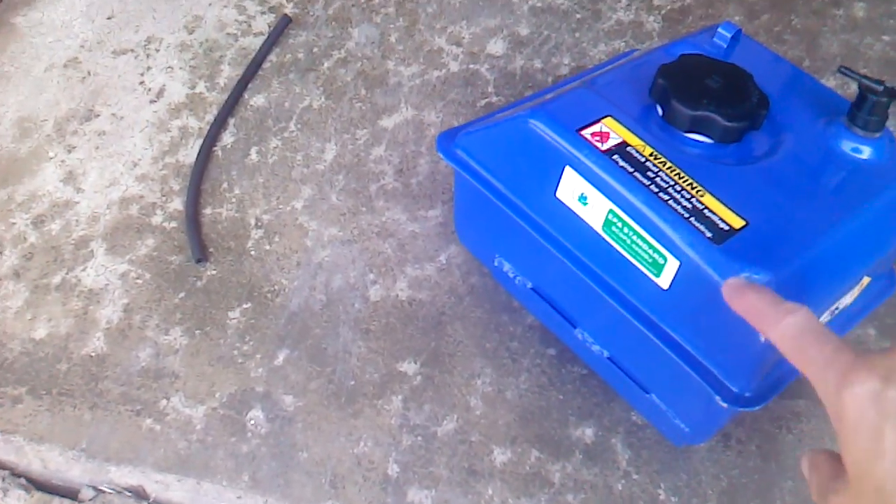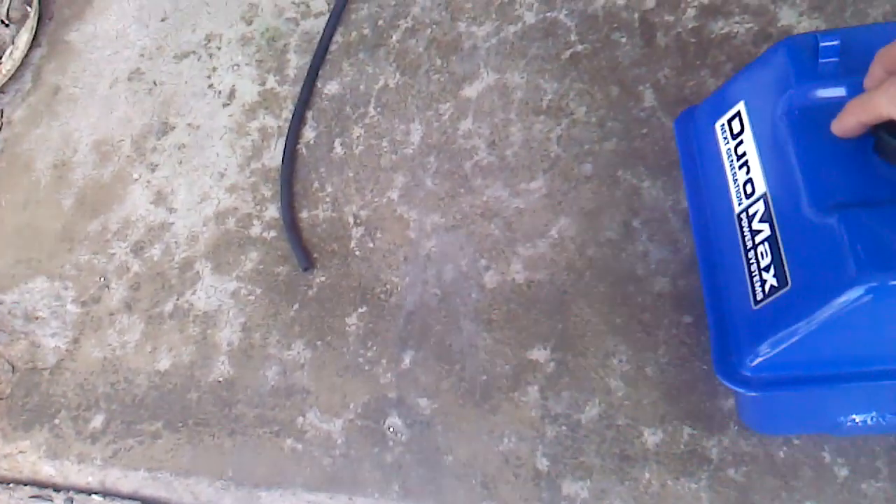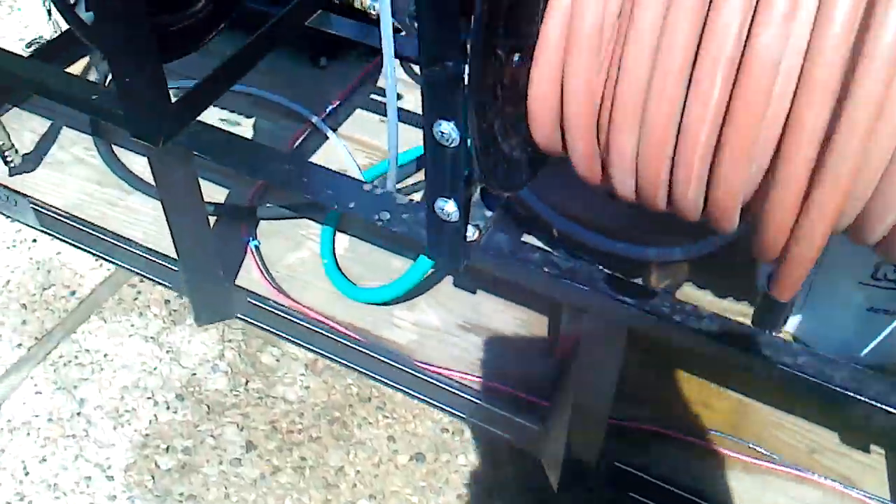You can see right here it's all dented — brand spanking new from the factory. So they must have sent me somebody's used one. But at least all of the mounts are intact, and there's four of them. You can see them on the bottom where my thumb is, and the other one over here, and then this one and this one. At least they're all four intact, unlike the other one which broke three out of the four mounts within an hour of use.